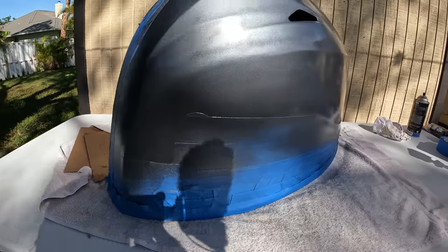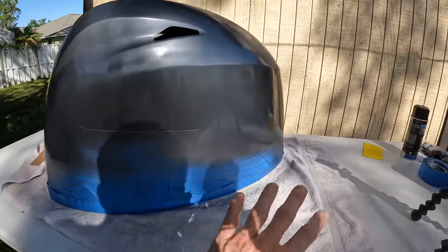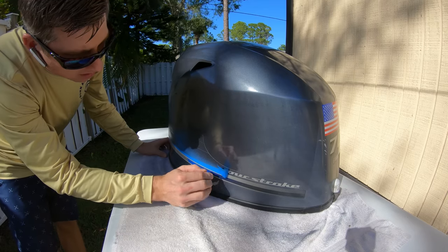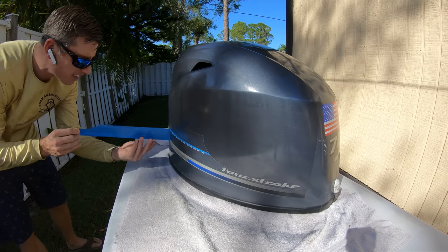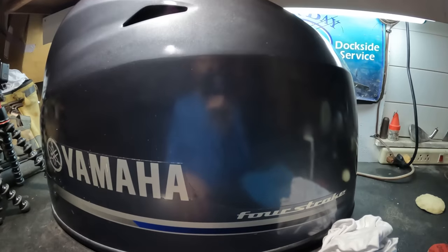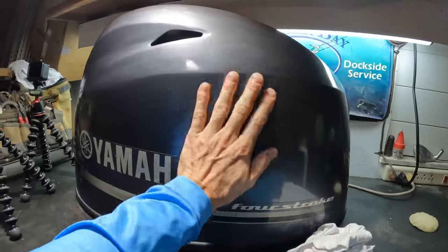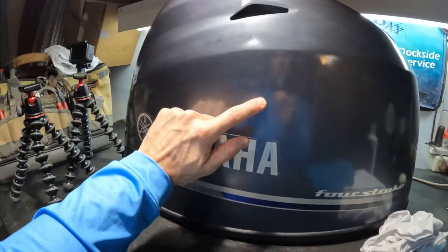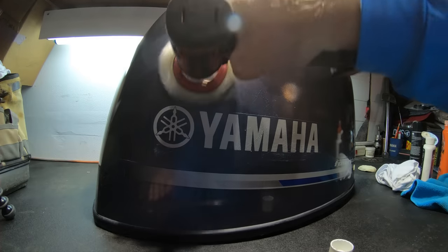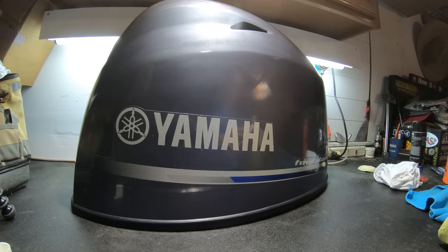This is the third coat — we've got a nice good layer all the way around, looking really really good. I'm going to go ahead and take the tape off now while everything is still a little bit wet, and then we'll see what we're looking like with the tape off. It looks like a mirror finish and it looks really really good, but I do want to put a coat of wax on here real quick just to give it a little bit of shine and keep lint and stuff from sticking to it.